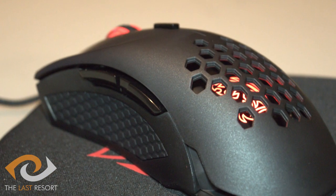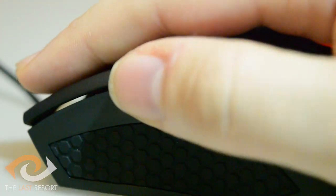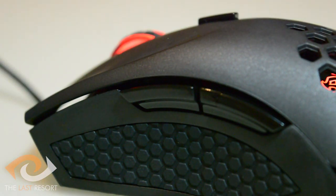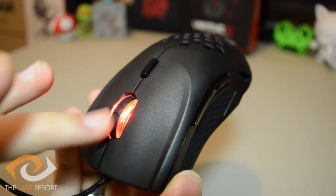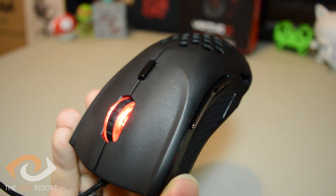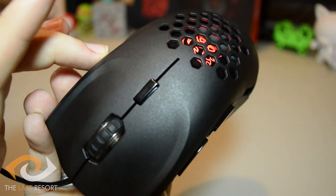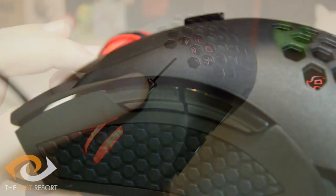It also comes with six programmable buttons, which include left and right click, two thumb buttons — which felt like they would have been better placed slightly further forward, as it requires a lot of bending of the thumb to hit the back button and causes strain over long periods of use — a middle mouse button with a rubber grip for better control, and something I'm not a fan of: a single DPI button. I find these limiting when needing to quickly switch DPI, as it forces you to cycle through several DPI states rather than using DPI up and down buttons, which allow for a lot more control.